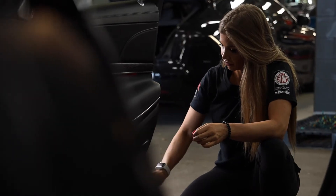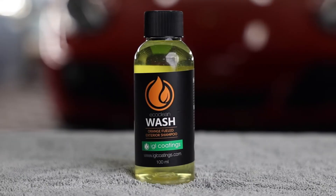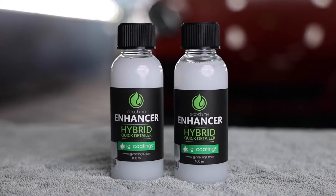I discovered this product while I was cleaning out door jams that had light water spotting on them — going over it with a water spot remover, then a diluted car wash shampoo, and then over with an enhancer. Then I thought, why don't I just mix this all together.